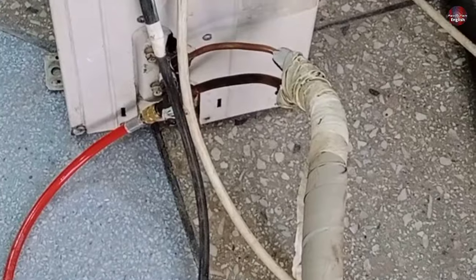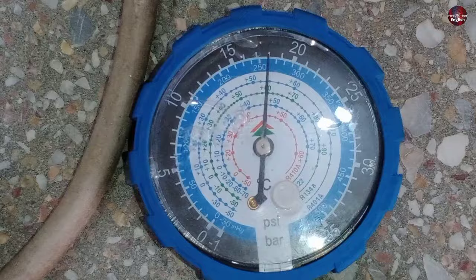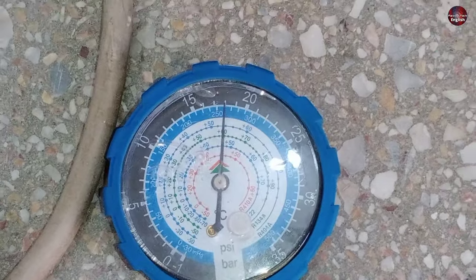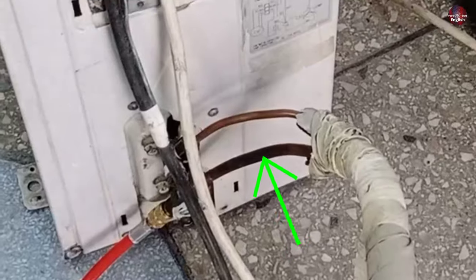I charged a completely new refrigerant in it along with the old one. After charging the refrigerant, it is again showing 250 PSI. So don't get confused or be scammed by its 250 PSI standing pressure on the Daikin mini split — I will check it on the suction pressure.